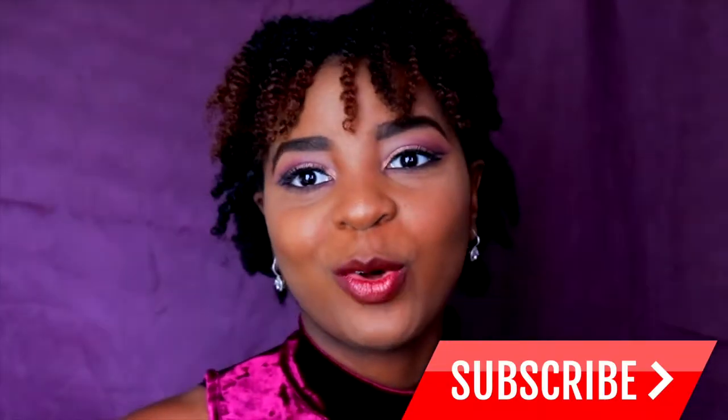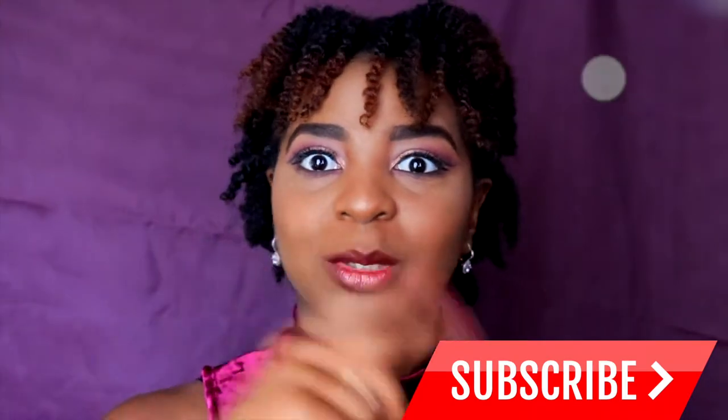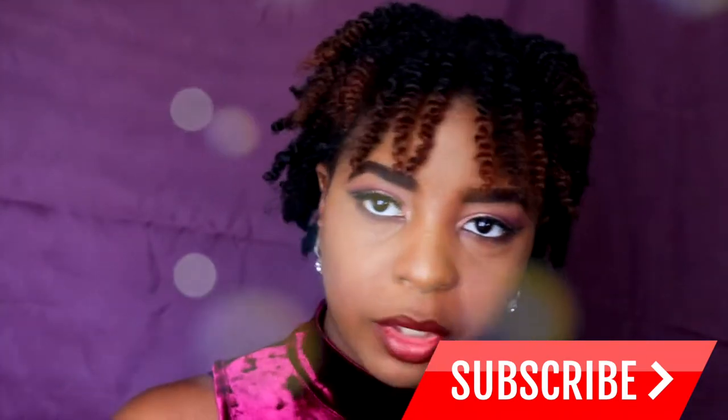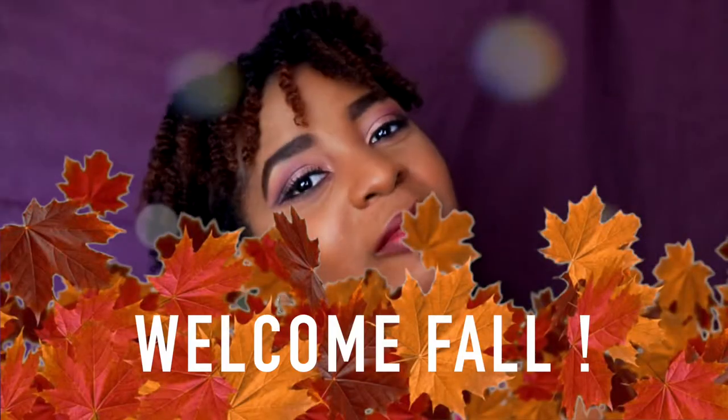Thank you guys for watching — make sure you are subscribed to my channel. Don't forget to tell your friends, mom, or sister to subscribe too. And guys, even if you're a man, I have other videos that aren't makeup or hair related — songs, challenges, fun stuff. Thank you for watching and once again, we welcome fall!